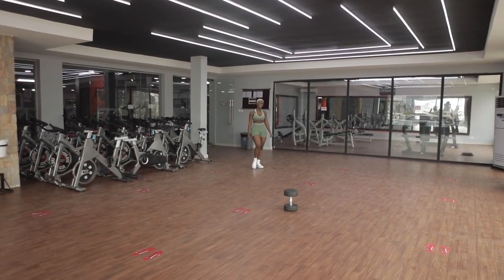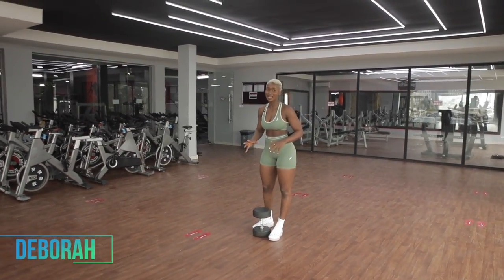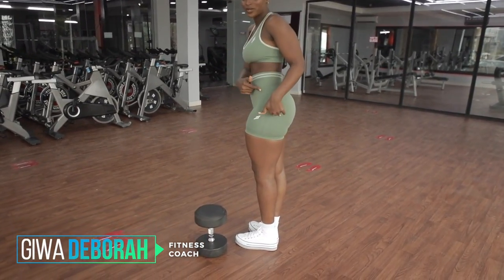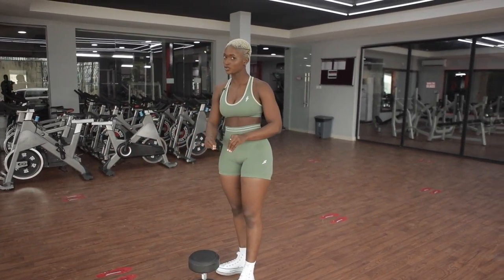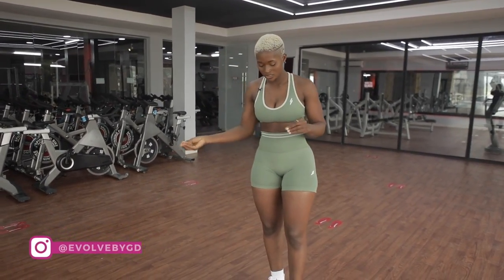Welcome to my channel my friends. In today's video I'm going to be showing you guys exercises that have helped me achieve my booty goals all through the years. Can you guys see this? You guys see this and you want to achieve this? So I'm going to be showing you guys the right form all through these exercises. Definitely stay glued to this video because you're just going to learn a lot of the things I've learned over the years. Let's get right into the video.